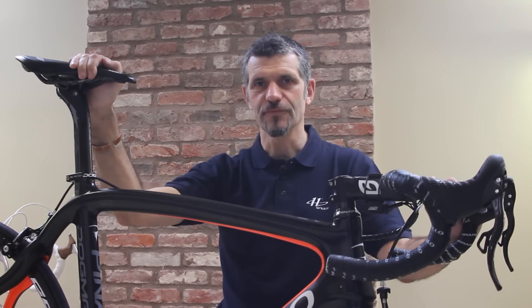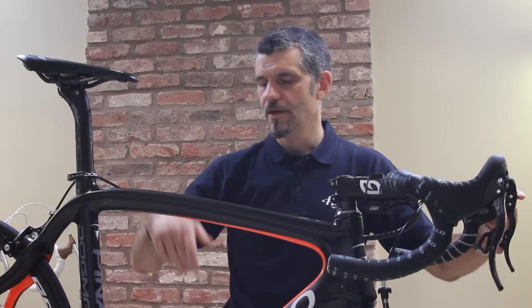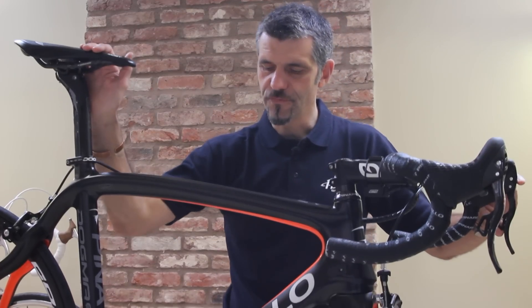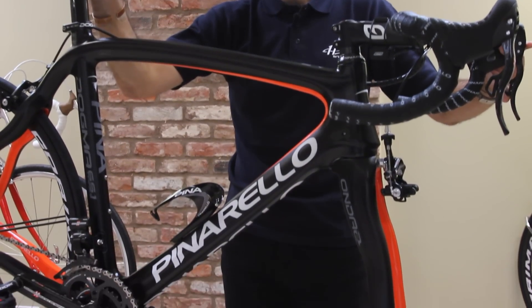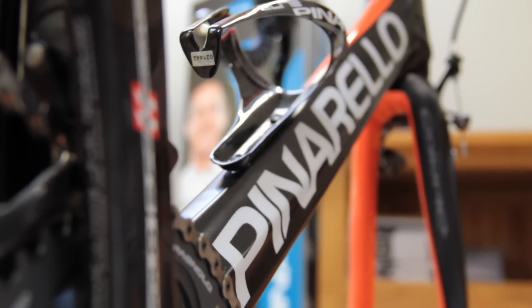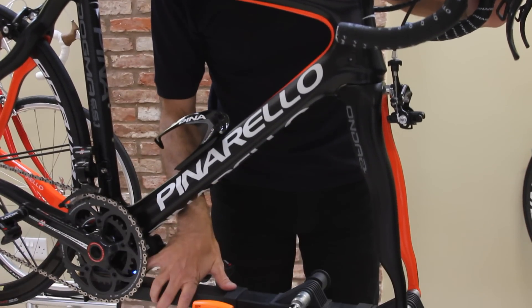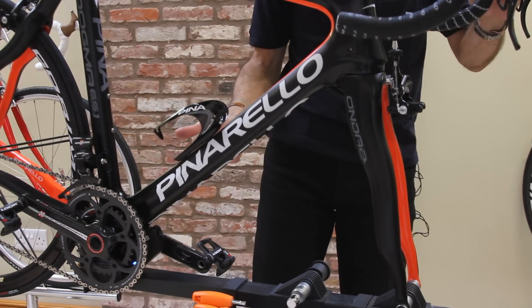The fault diagnostic system for EPS is built into the power unit, so if we deliberately induce a fault into the bike we can see that in operation. You'll have both an audible and a visual signal that there's a problem. In this case we can see there's a blue light on the power pack and you can probably hear the buzzer.